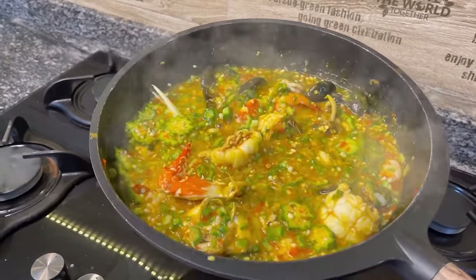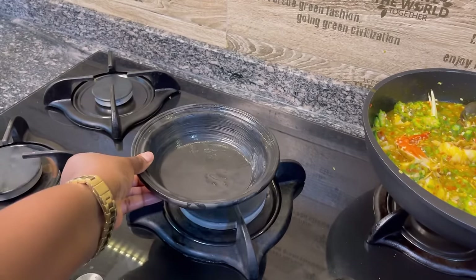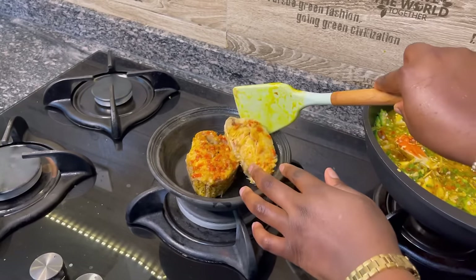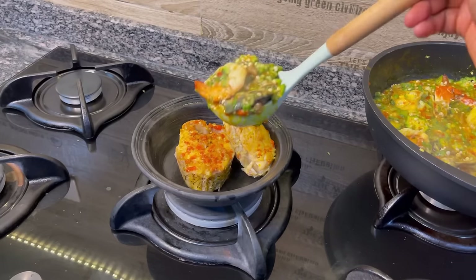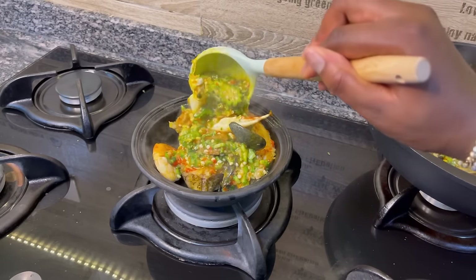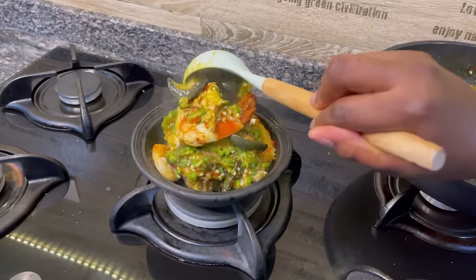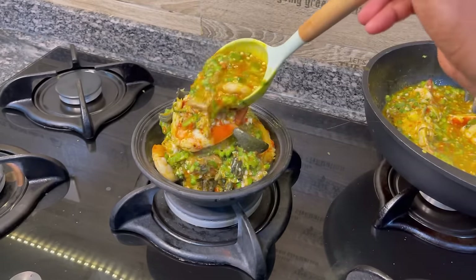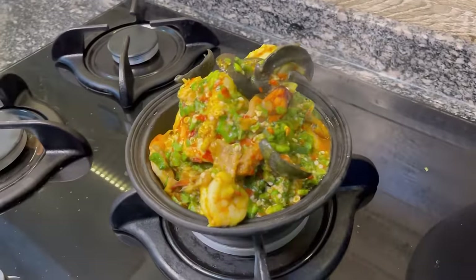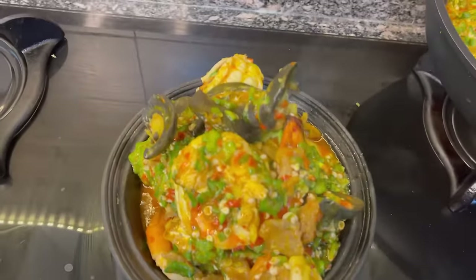I'm serving this in my clay pot — for those wondering, there's no fire there, I'm not trying to cook it longer, just putting it here to serve for effect. I put in my fish and then serve the okra. Are you not salivating watching this? Because me that cooked it couldn't even wait!